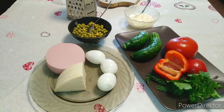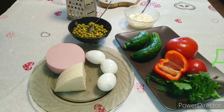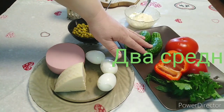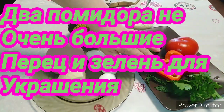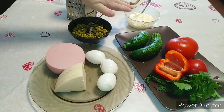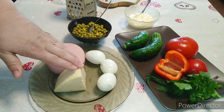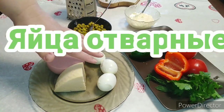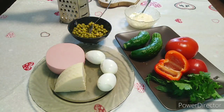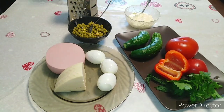Для приготовления нашего салата нам нужны будут следующие ингредиенты. Начинаем с овощей: огурцы — пару штук, помидор, перец сладкий, зелень для украшения, горошек, майонез, колбаса докторская, кусочек сыра, три яйца. Ещё нужно подготовить тёрку и доску.